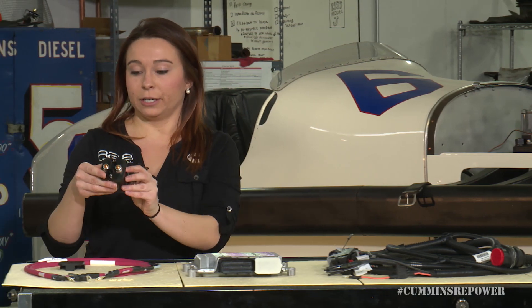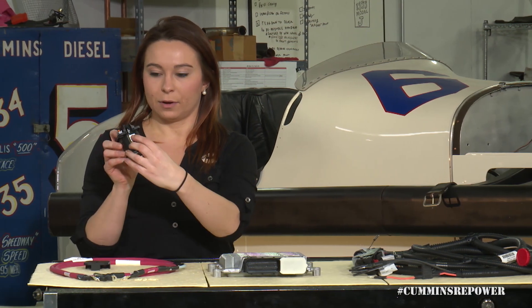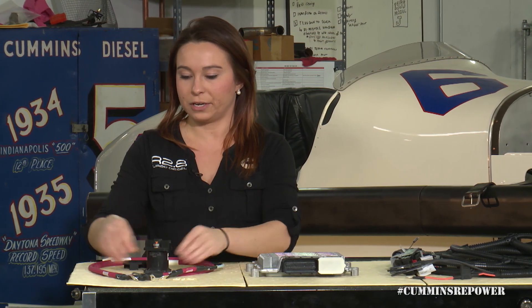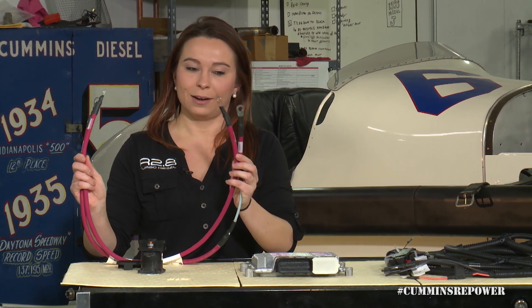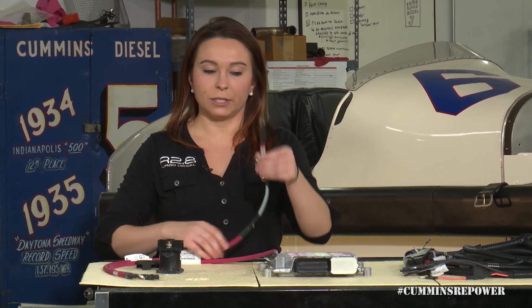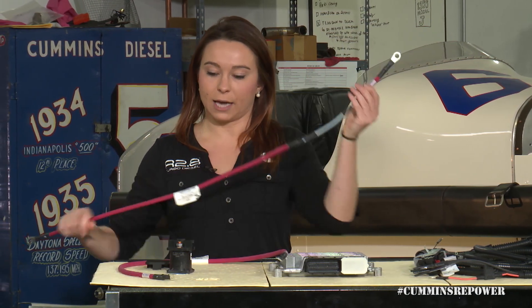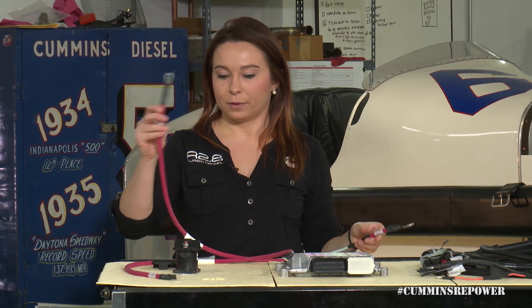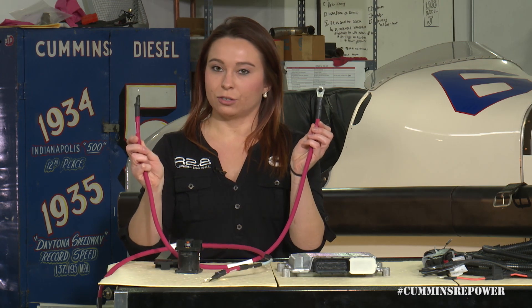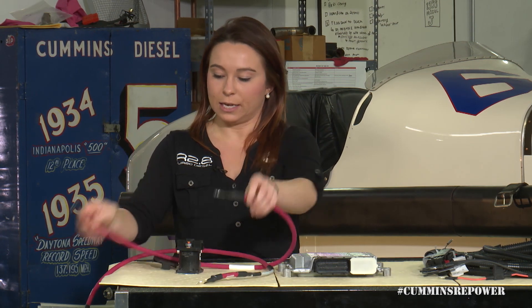Those will connect to your grid heater solenoid supply and return — clearly labeled. Don't mess that up or you'll need a new solenoid. You also have your battery connections. Your fusible link will connect to the battery side. Then you have power to your grid heater solenoid, and connection from the grid heater solenoid to the actual grid heater on the engine.